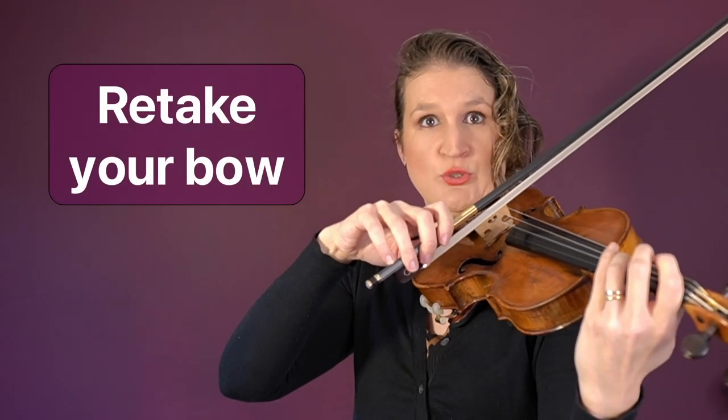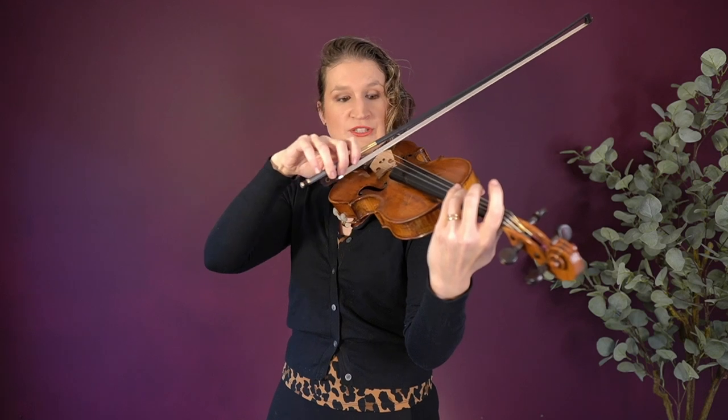Retaking your bow is what you do when you have a down bow and want to play another down bow starting at the exact same spot of the bow. Landing the bow is putting the bow back on the string, for example after a retake.